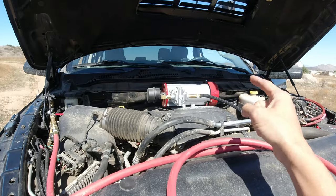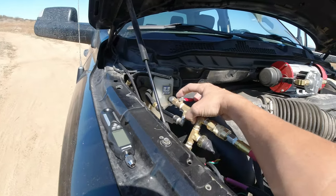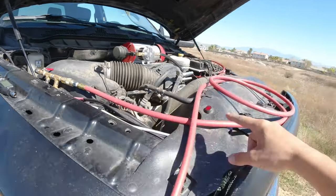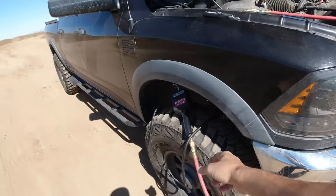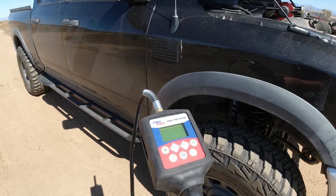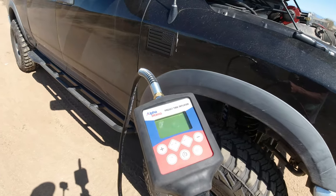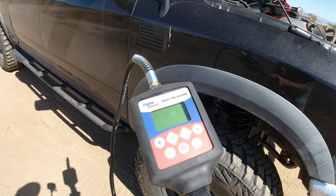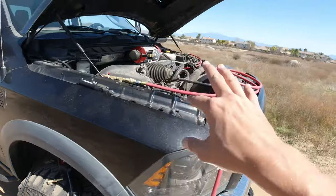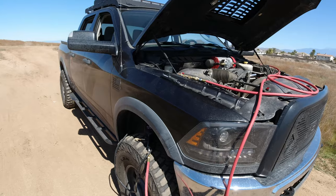We've got the Xtreme Outback Magnum air compressor and my airlines right here. I do not have a line going to the tank in the very back, so this is only the air compressor itself. I've got a 15-foot line and I'm using the Alpha Works tire inflator — it's all digital, you enter in the PSI you want it to stop at and it will stop when you hit that pressure. The compressor will take a few seconds to fill up the line, so I'm going to stop the timer when the compressor shuts off.